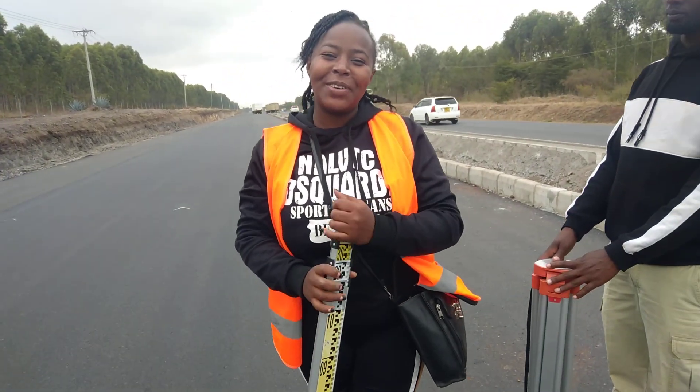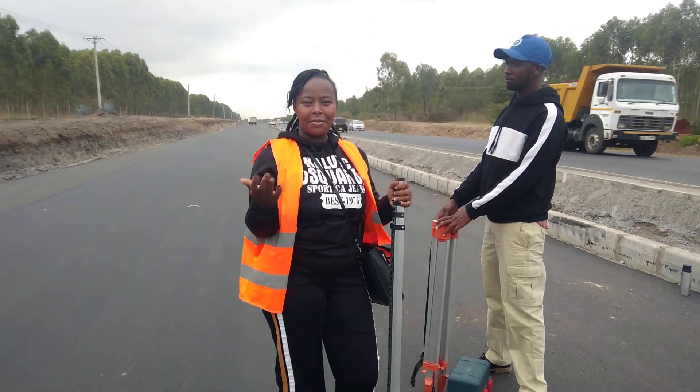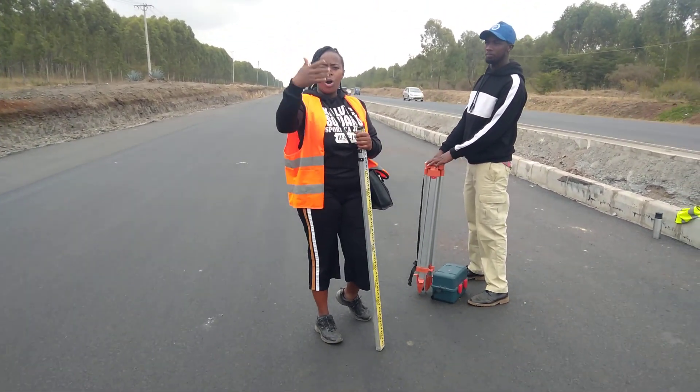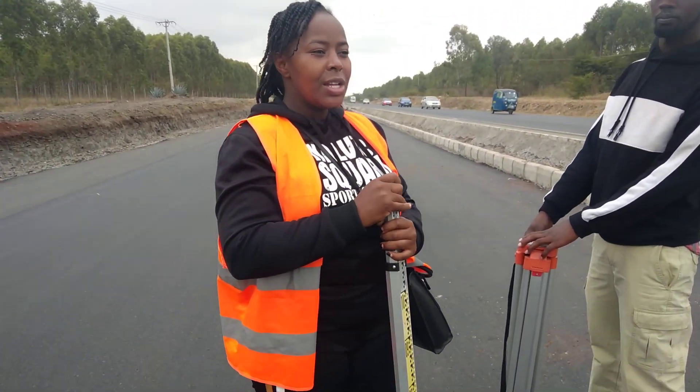Hey, it's Ebna here. Welcome back to my channel. Today I'm going to teach you about one thing, about a way you may not be aware of. I'll ask my cameraman to come closer because I want you to hear me.